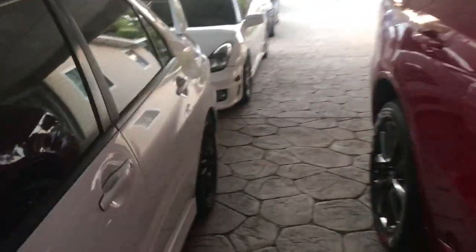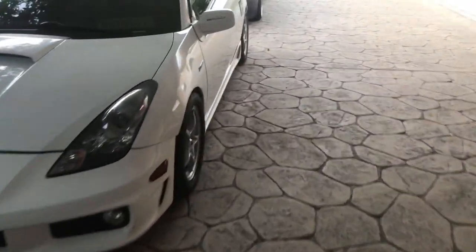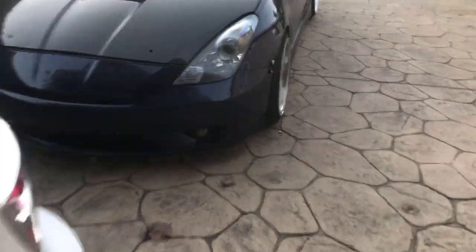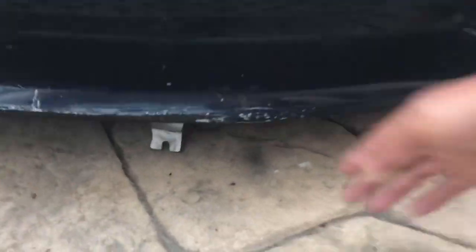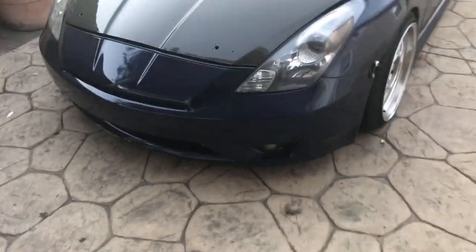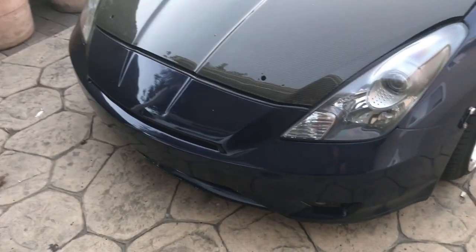I'm gonna take off the bumper. The reason is that the grill is not even holding on anymore — the bumper's not holding on the grill — and I have this little slab that's hanging and I don't like it. So I'm gonna take off the bumper right now and work on it with the bumper off.